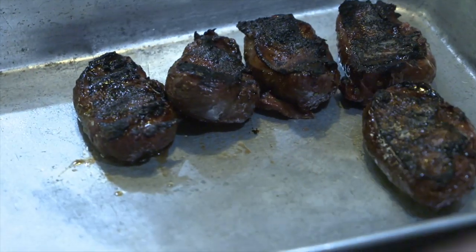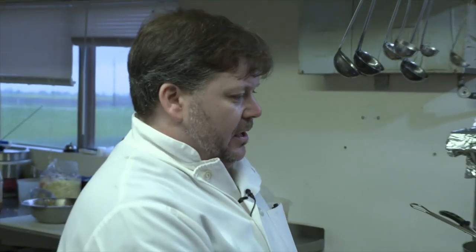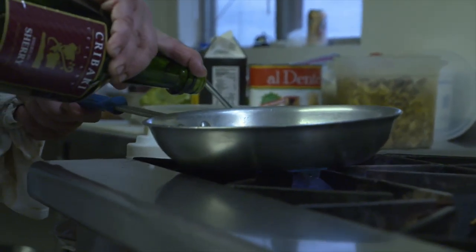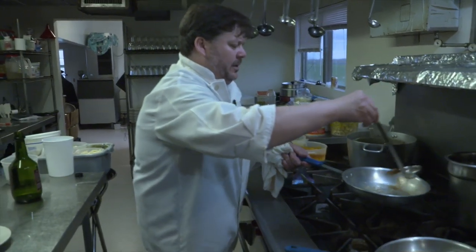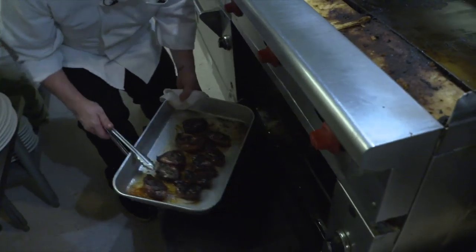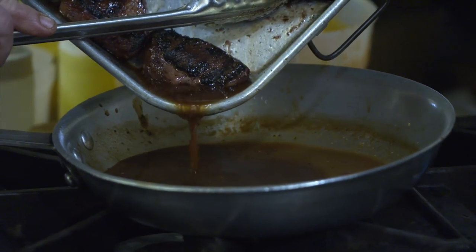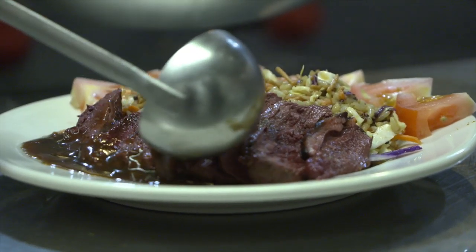After we take the duck breast off the charbroiler, we're going to pop it in a pan and put it in a 500-degree oven for about five minutes. Now for our duck marinated reduction sauce: we'll start with a little fresh garlic, let that get nice and toasty — you don't want it to brown too much because it'll turn bitter — then hit it with a little sherry wine and let that reduce. Add some simple beef stock, a little bit of our duck marinade, and a tablespoon or two of butter — butter's a natural thickener — and that's going to be a perfect reduction, a nice glaze right over our finished duck.